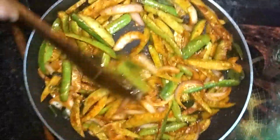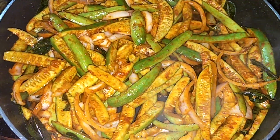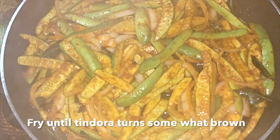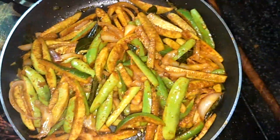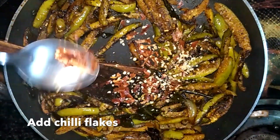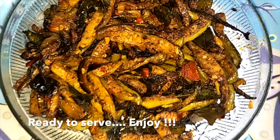Continue frying until you get a nice brown color on them. And it's time to add the chili flakes. Hope everybody enjoyed the recipe — please add your valuable feedbacks in the comment section below.